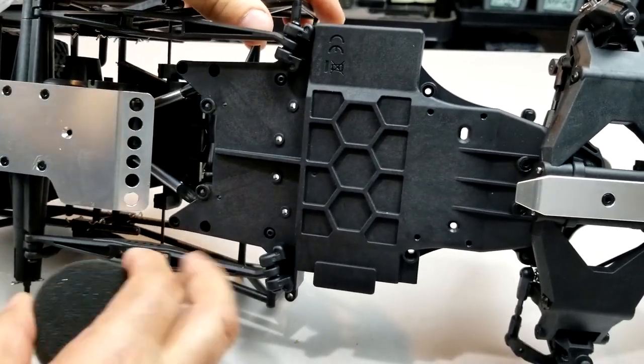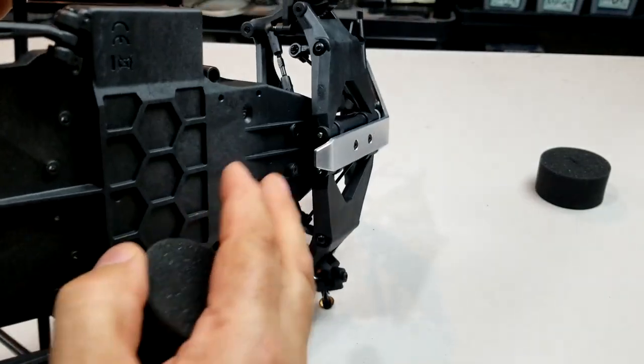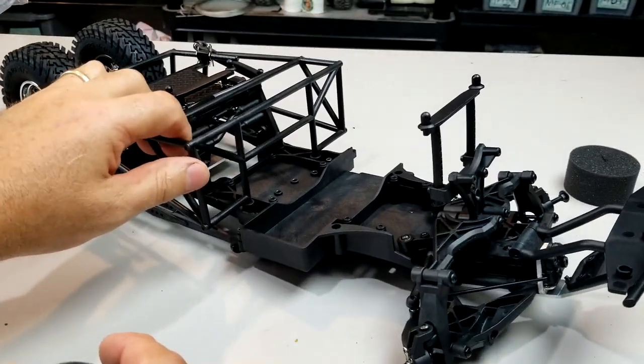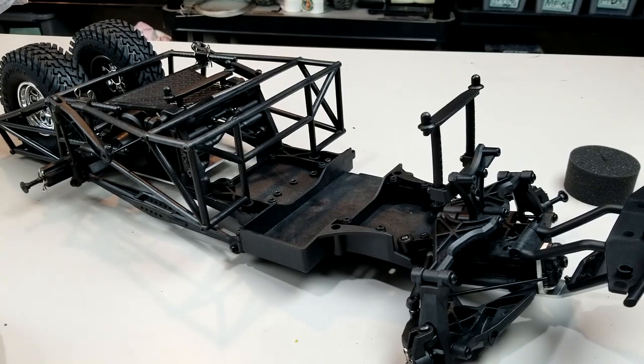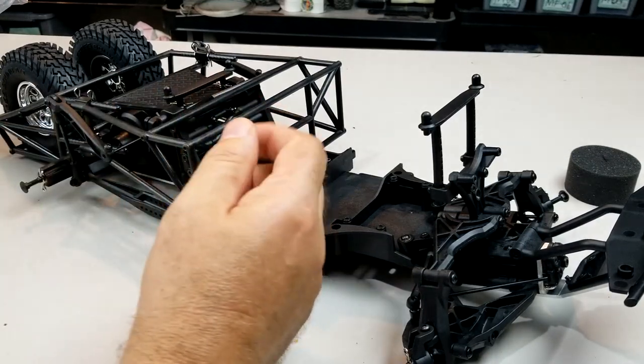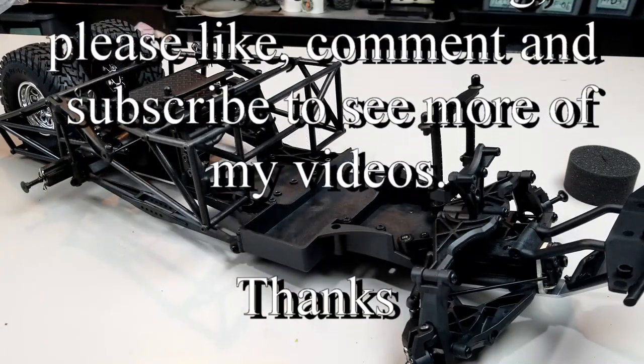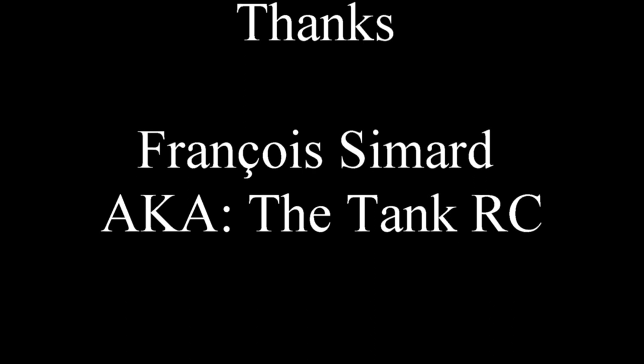Here's the bottom of it — a honeycomb pattern to make it a little stronger. Well guys, thanks a lot for watching. Please like and comment, and on the next video I'll probably do a quick build video on this. Thank you so much for watching — like, comment, and subscribe. Keep your batteries full, have fun, and go bashing. I'll see you in the next video.